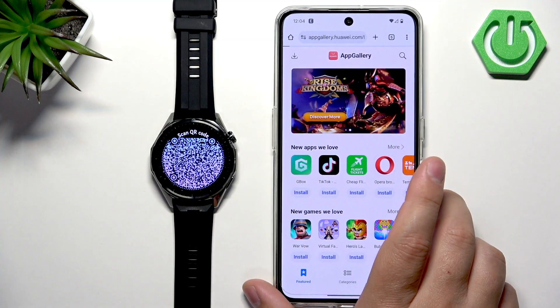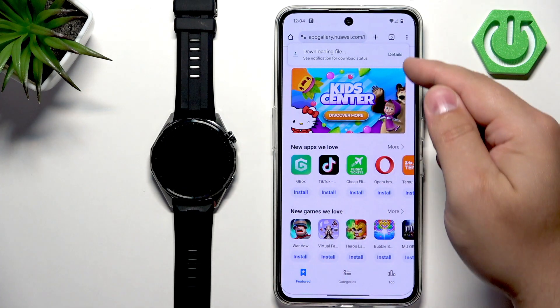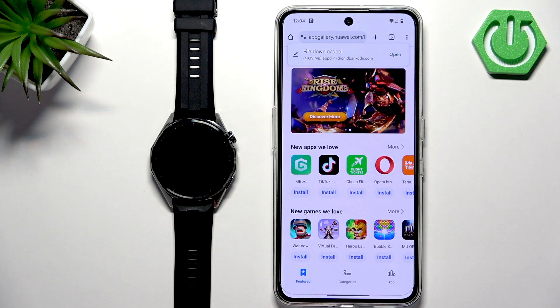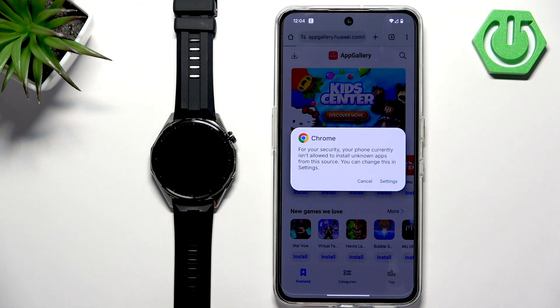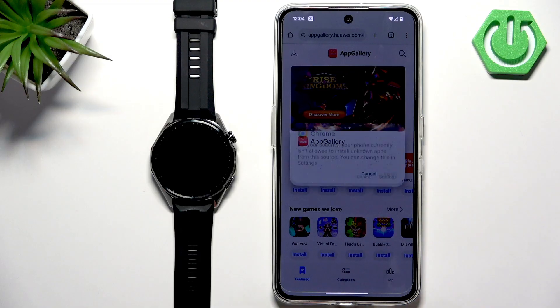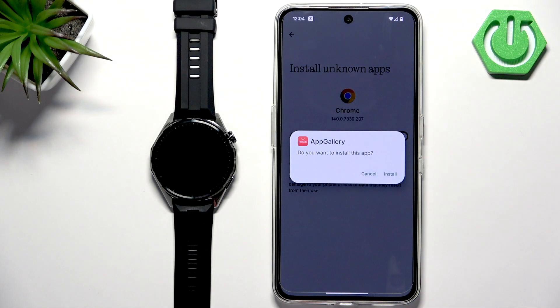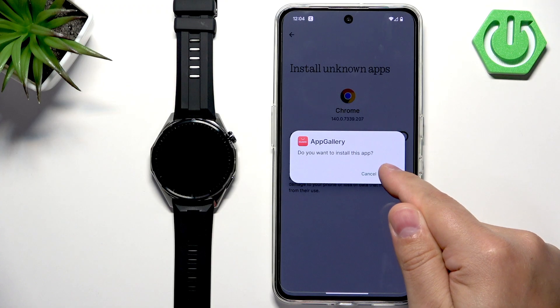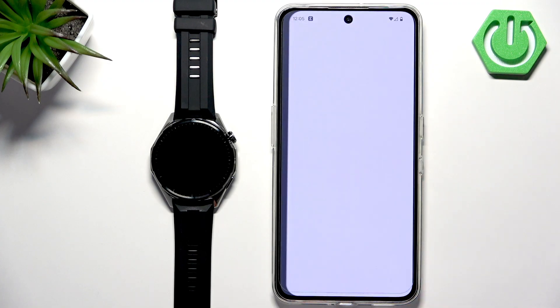Tap on install App Gallery and it will start downloading. After it's done downloading, you will see a pop-up and you can tap on it to open the app. If you don't have the required permissions allowed, you will see a pop-up about security. Tap on settings, tap on allow from this source, and then you will see the installation pop-up. Tap on install, and then tap on open to open the App Gallery.